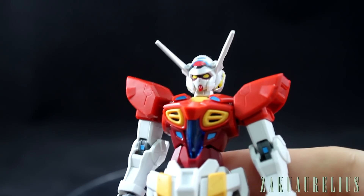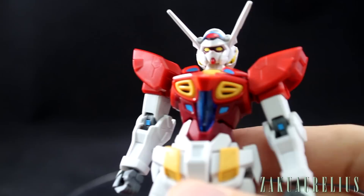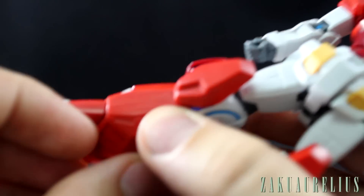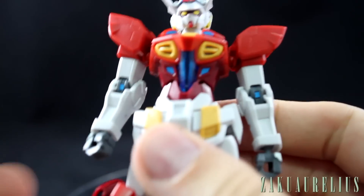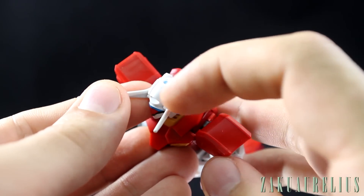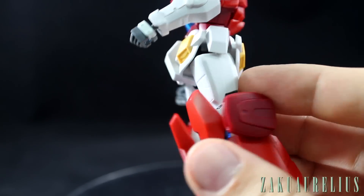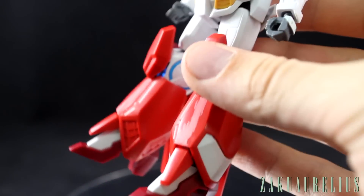One thing I really like that I was a bit surprised by is how well most of the seam lines are hidden as panel lines. Here on the arm, that's the seam line but you can't notice it. Here on the front of the leg, that's the seam but it just looks like part of the design. There's a little bit on top of the head, which will be pretty difficult to remove, but the only other notable seam lines are on the sides of the thighs — outside and inside — and those are very easy to get rid of. Overall, seam lines are really good.